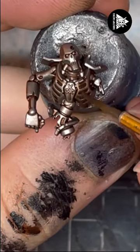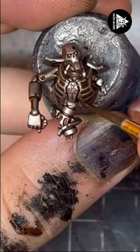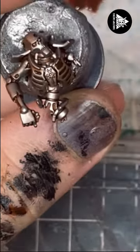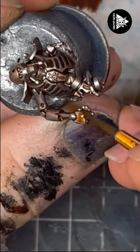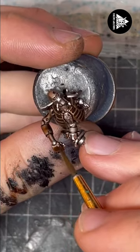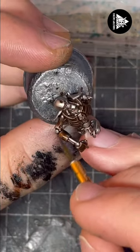Next I'm going to use Fire Dragon Bright. Straight from the pot, I'm going to apply this on the panels I want to be that lovely brassy colour. I'm going to apply two coats to get a lovely saturation, so let that first layer dry before applying the second.